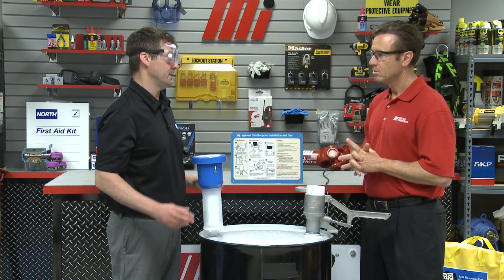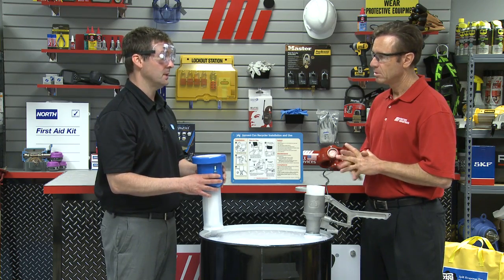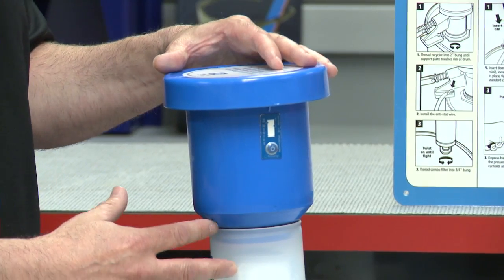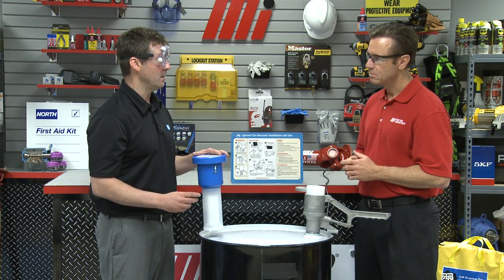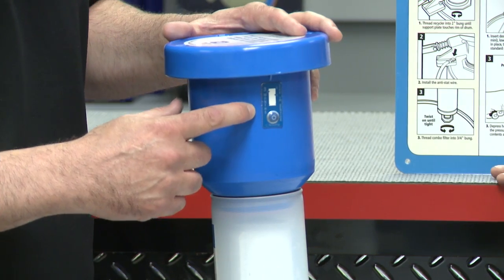Before you puncture anything, put the filter on first. This is a two-piece coalescing filter with a carbon cartridge. It captures the odors and VOC releases from the punctured aerosol can. The cool thing about our filter is it eliminates the guesswork about when it's time to change it out — there's a time strip indicator that will actually change color when it needs to be replaced.